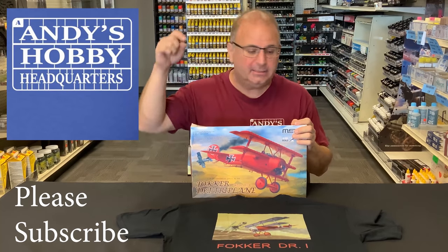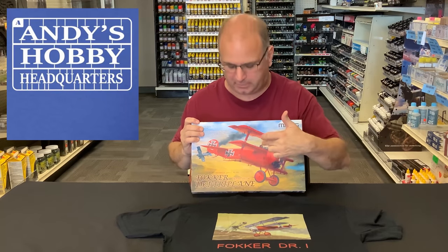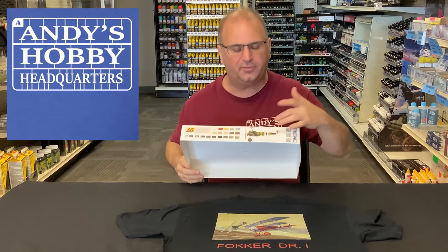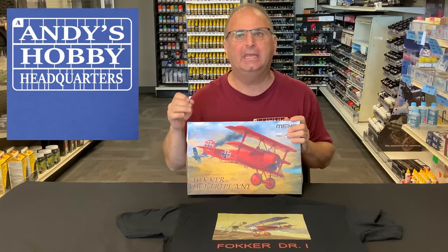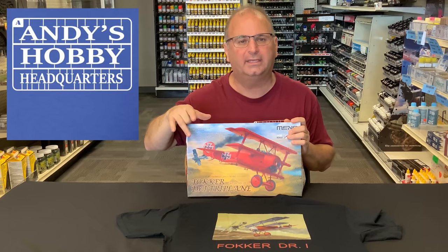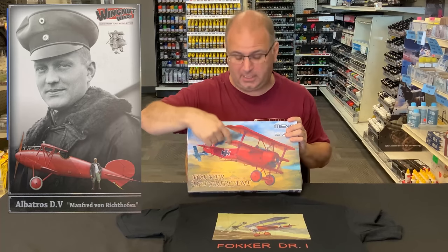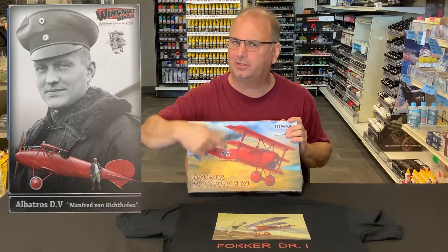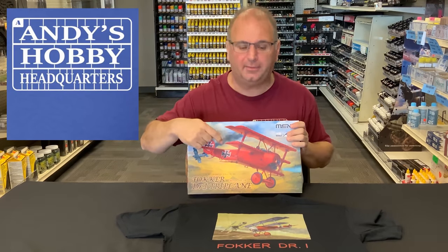Don't forget to ring the bell too — that will notify you every time a new video comes out from our channel. It really helps us out. Definitely go down into the comment section below and tell me: do you think we should build it in the Red Baron form, or there are a few other variants inside that we can take a look at. And of course there are going to be a bunch of aftermarket decals. I even have one of the old Wingnut kits with DR1 decals — I'll compare those to the ones in here.